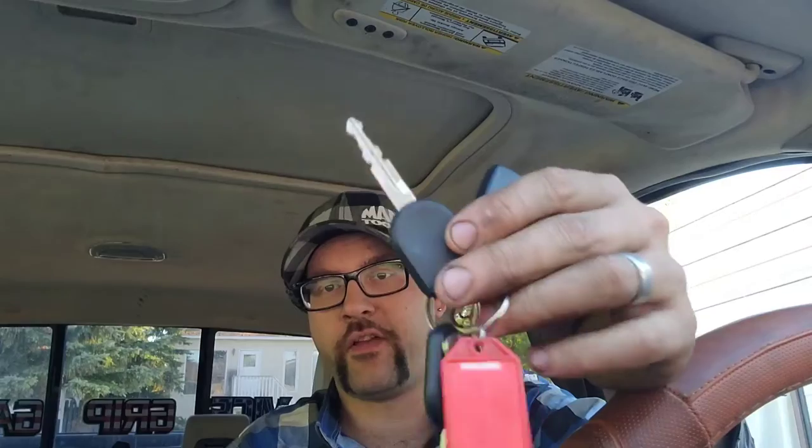It's an 06 F-150. This should be the same for almost any 2000s Ford vehicle that uses this style key with this style fob. The upgrade is this switchblade key that the newer model Fords have.